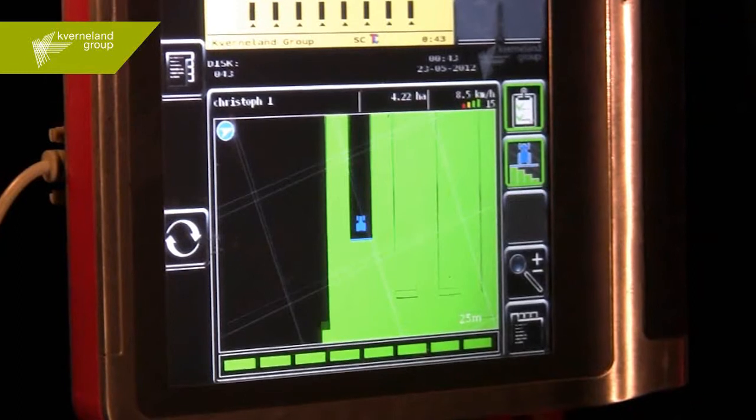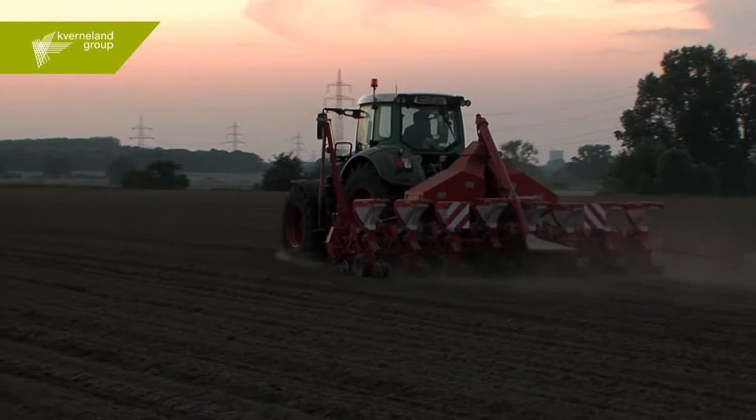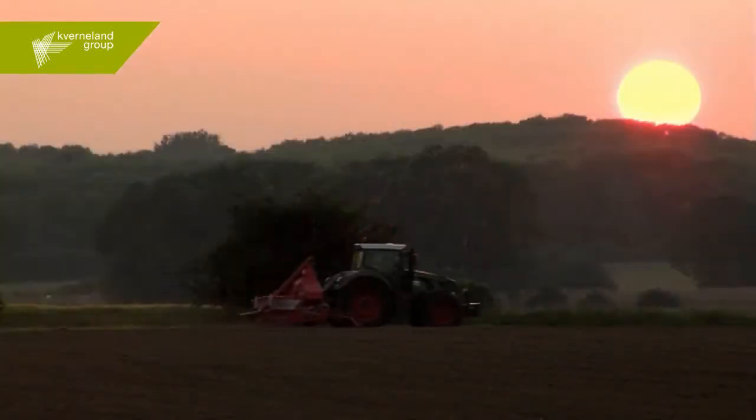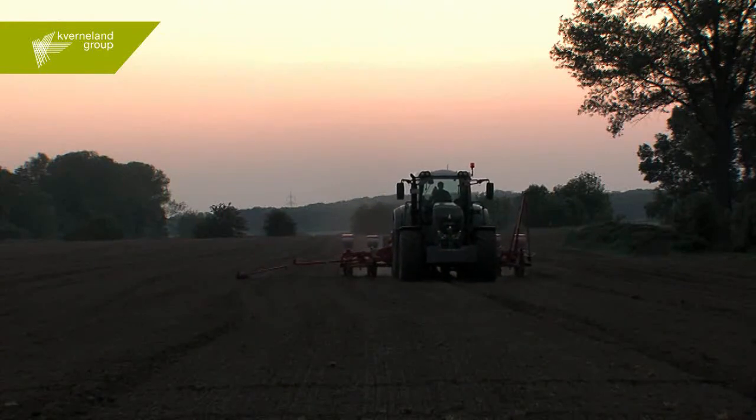Combining GPS and the geo-control application on an electrically driven precision seed drill, you'll be capable of working even on triangular and irregularly shaped or curved fields and still achieve optimal sowing results.